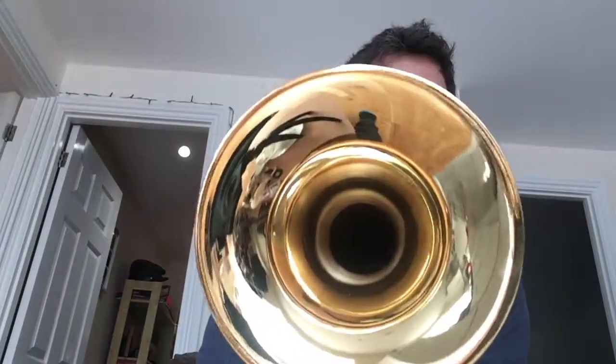It's got this gold lacquer finish which is really cool. It looks beautiful. I picked this up about a year ago — I traded in my Smith Watkins for this.